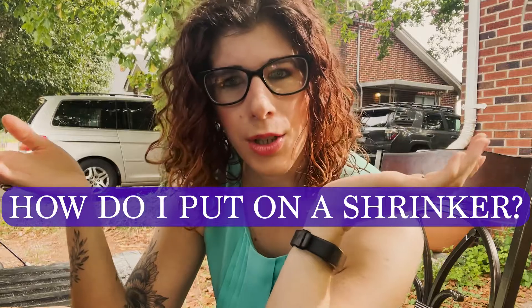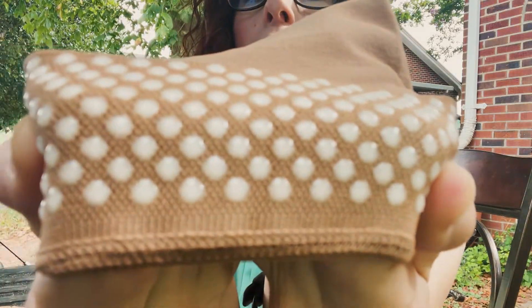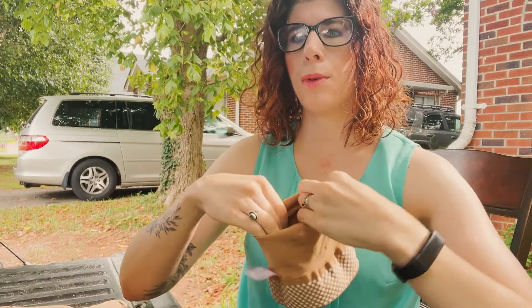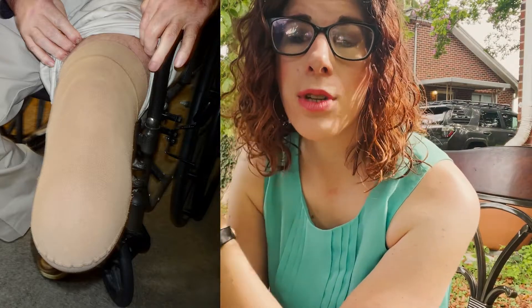How to put on a shrinker: when teaching patients, family, or caregivers, this is the one we use for transtibial below-knee amputees — it has some silicone beads to help it stay on the limb so it doesn't slide off. I typically instruct them to roll it down partway, stretch it wide, place it on the bottom, then roll up the top portion, making sure there are no wrinkles or creases. The above-knee transfemoral shrinkers are a little different — this one has a waist belt that goes around to prevent it from sliding down.